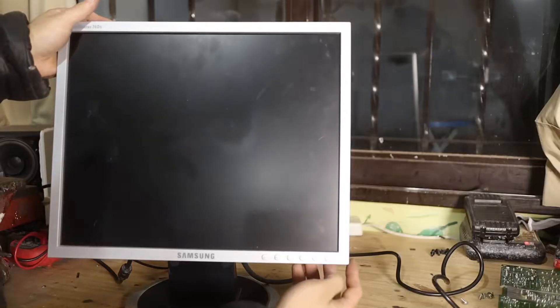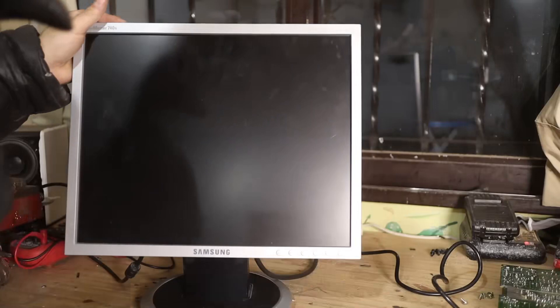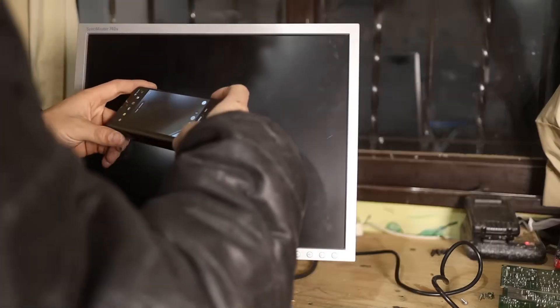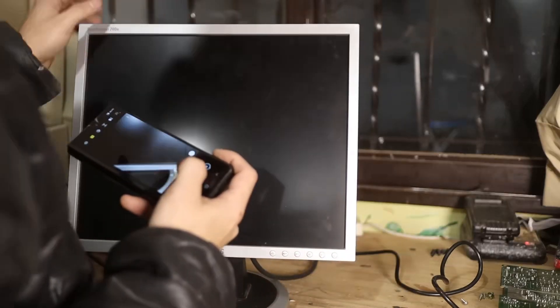The other monitor would turn on the standby light, but nothing could be seen, which could indicate that it's either the board or the display. To check if it was the board, I did the following: with the light on — which tells me it's turned on — I turned on my cell phone flashlight and shone it from the side. There was an image, a stain or something on the surface.